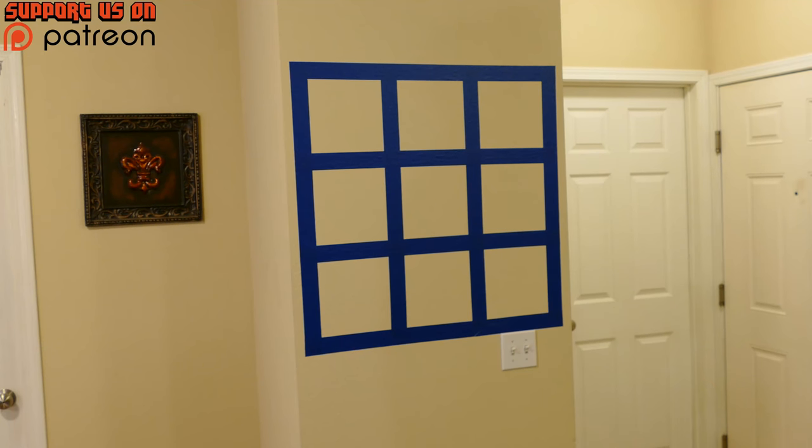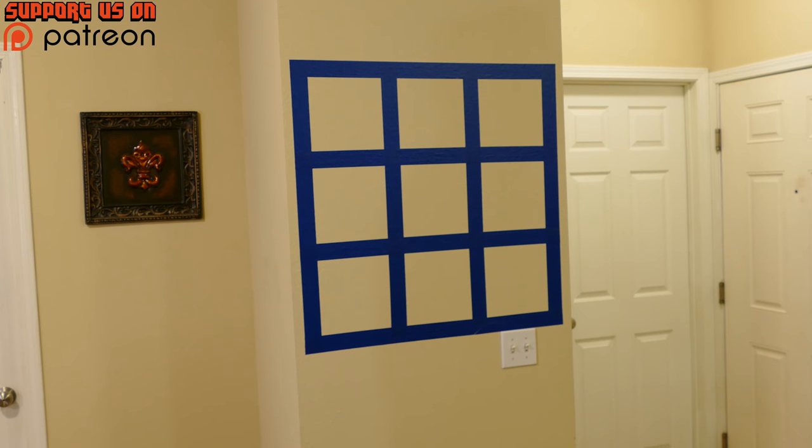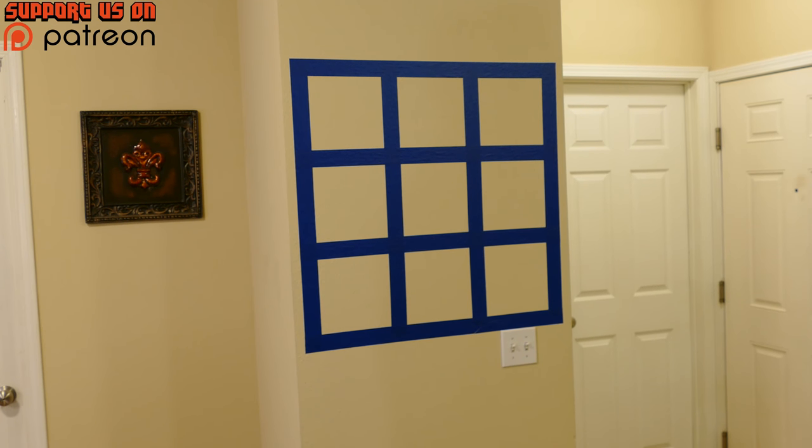We're going to head over, take a look at the box, see how everything looks inside, and then decide whether or not it is worth the purchase. I found an area in my apartment which I think is a pretty good test area. As you can see, there are nine tiles within the blue painter's tape — two inches thick — to try out the nine different portraits.